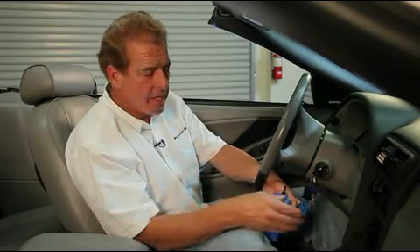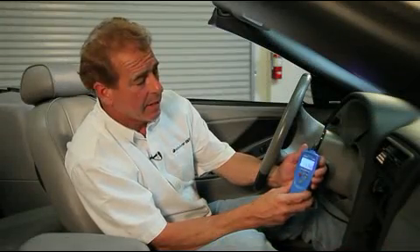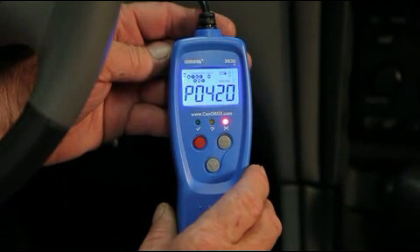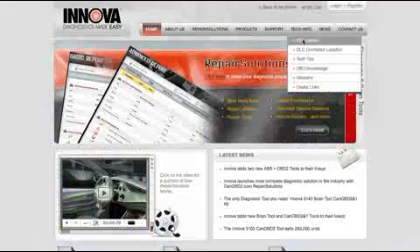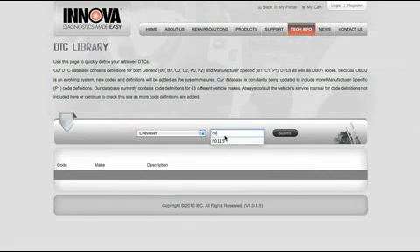Now that we've found our DLC, we're going to turn our ignition to the on position without starting our vehicle. And now we're going to plug in our connector, and it should start reading immediately. What's nice about the Innova tool is this nice face here. It also gives us 25 bits of vital information on how our car is running and performing. Right now we have a P0420. We can refer to our manual and find out exactly what that code means. If you're uncomfortable using a manual, you can go to Innova.com, punch in make and this code, and it'll give you the description of what this code means.